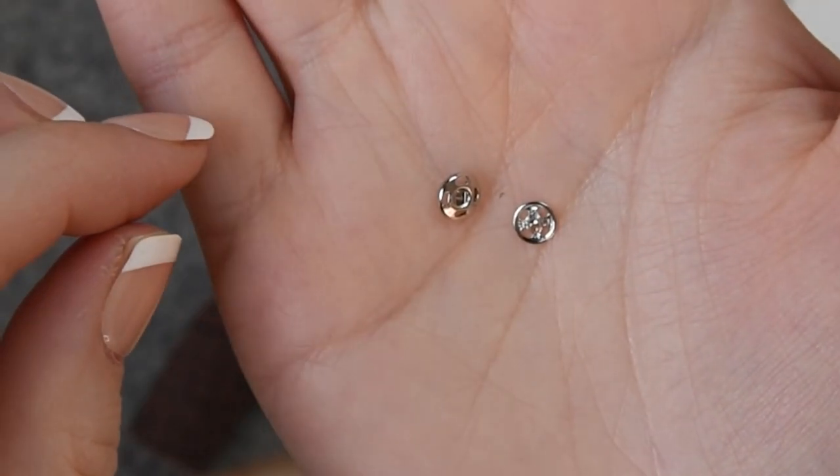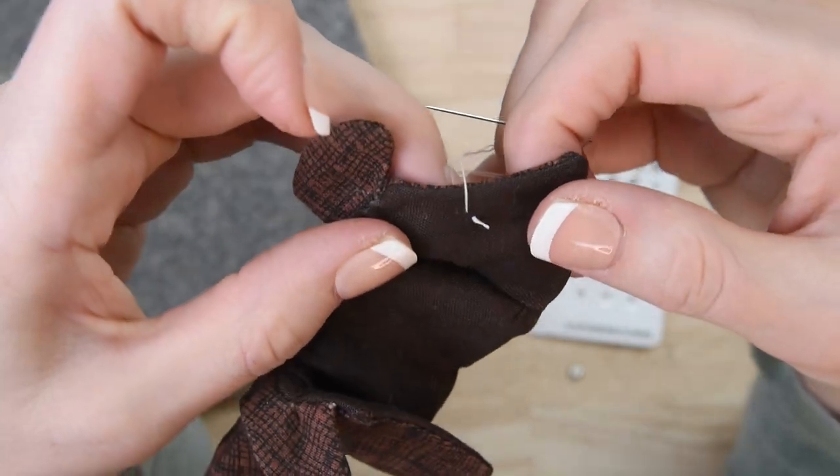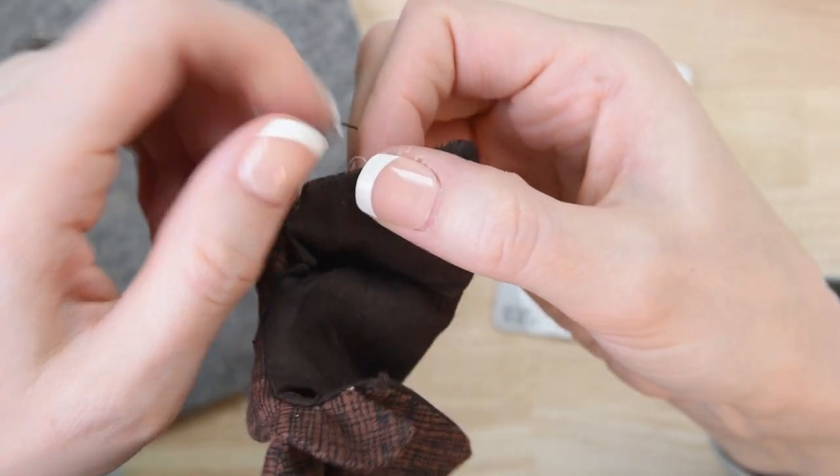Each snap has a male and female half, and you'll need to put both pieces onto your project. First we're going to knot our thread. You'll usually use a coordinating thread, but I'm using a contrasting one so that you can see it a little bit better.